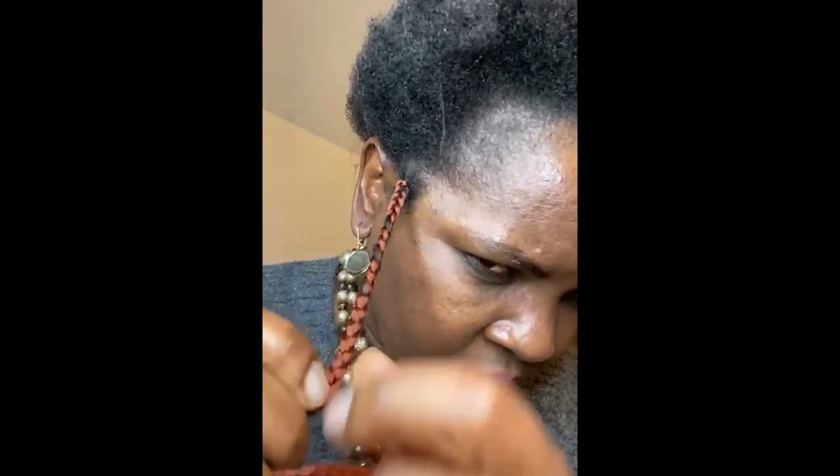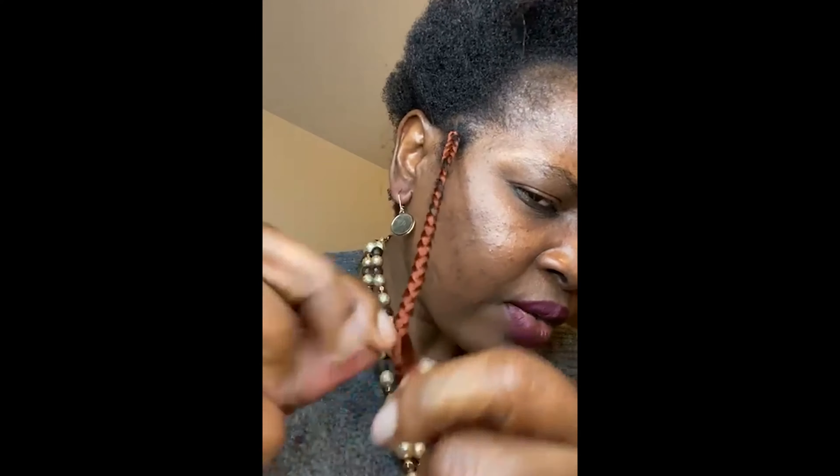Once I reach the sides I then have to braid it down. See how it's coming out — look at that.